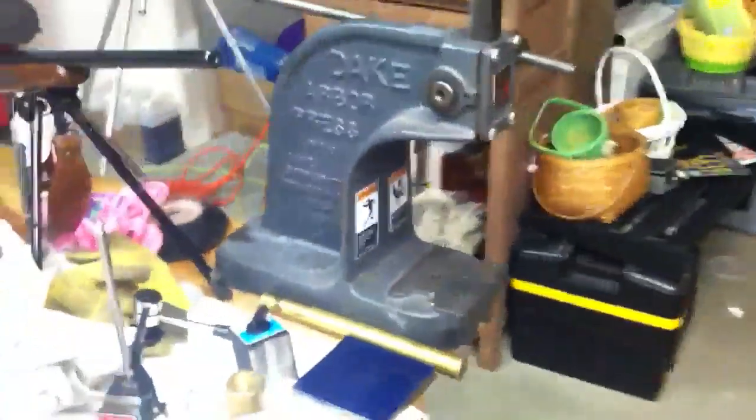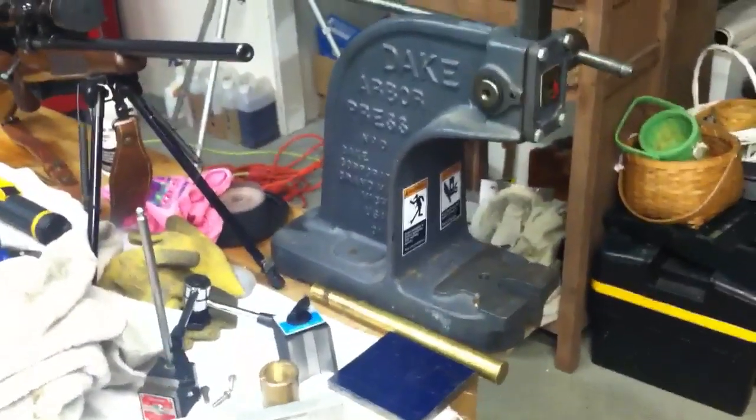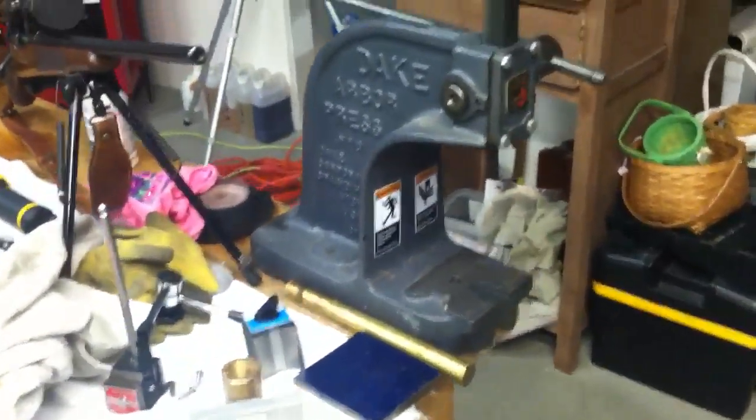Pressed them back in with the Arbor Press, seated down perfectly, screwed everything down perfectly, snugged it all up, and I started to run some tests.